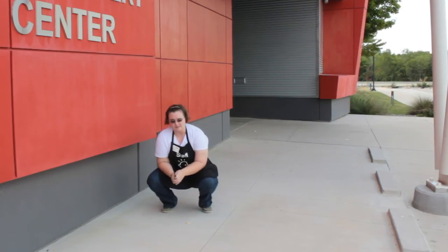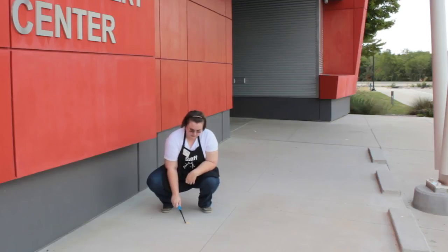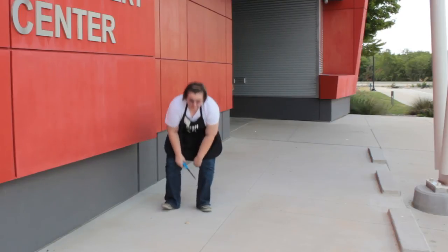Since we didn't use a fuse today, you can just directly light it. You're going to have to hold the flame close to it until it starts bubbling. There it goes.